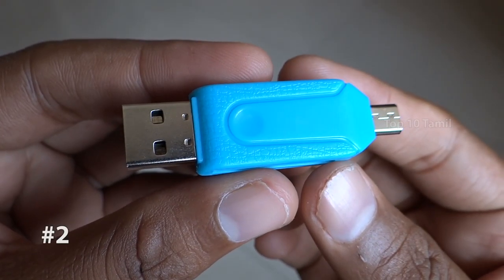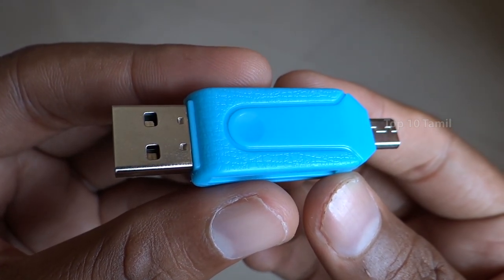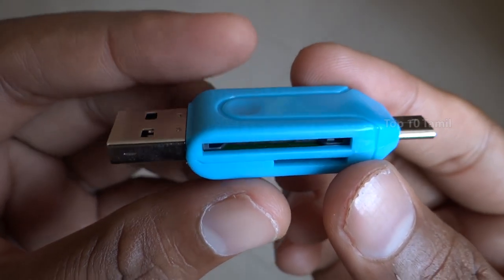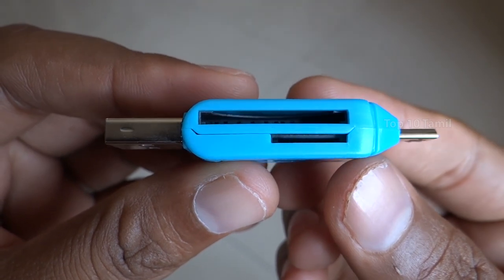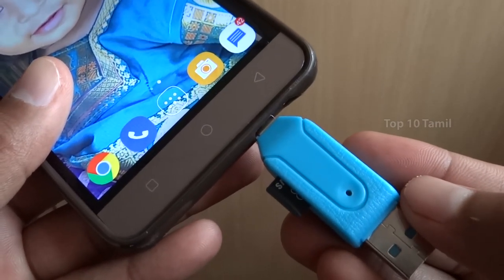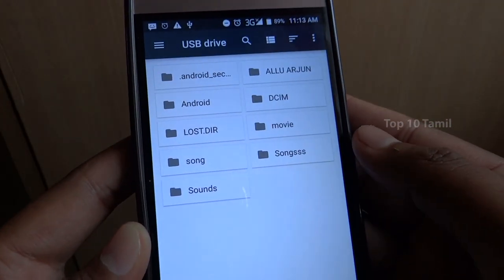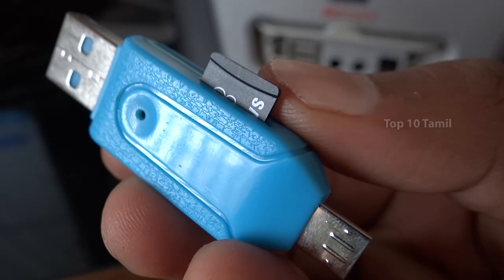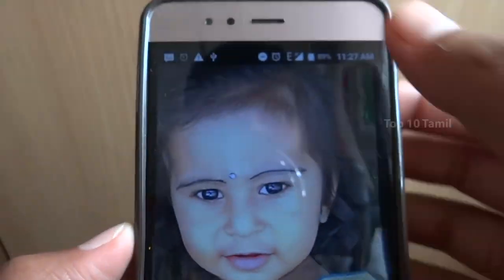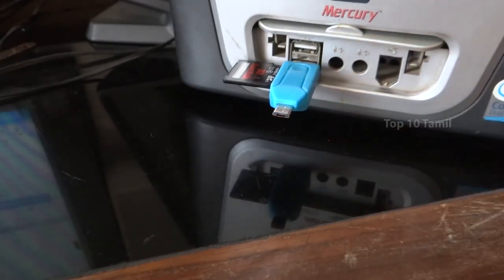We have another gadget in the top list: Multi-use 3-in-1 Macro USB OTG Card Reader. You can connect it to the front side of your computer and laptop, or to the back side via your mobile OTG. You can connect a Micro SD Card and SD Card. You can also connect with your DSLR camera and your mobile — that's why we have three purposes in one gadget.